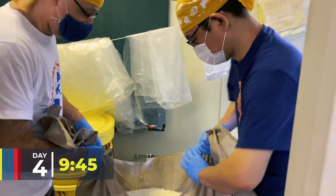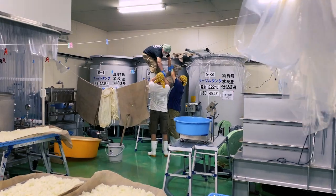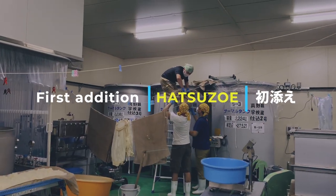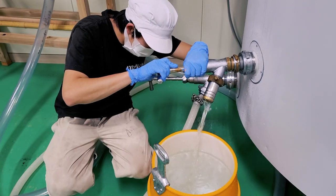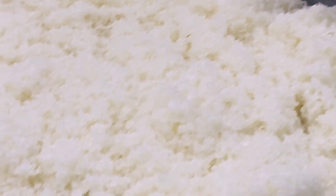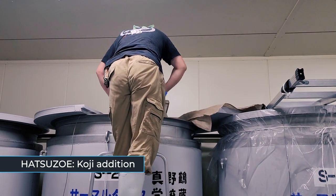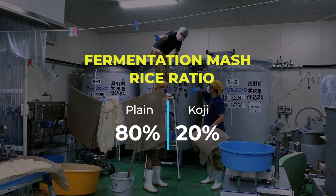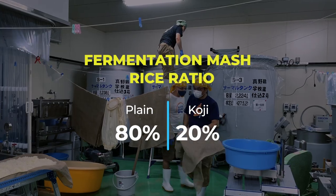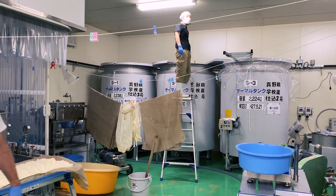We remove the koji from the fridge, where it's been chilling for a couple of days, and deliver it to the fermentation tank. This is the hatsuzoe, the first addition of koji, then chilled water, and finally today's steamed rice. We're adding these ingredients to the yeast starter we put in the tank yesterday afternoon. The koji makes up about 20% of the total rice mix, but 15% is the legal minimum. So that's the first addition of the all-important koji done.